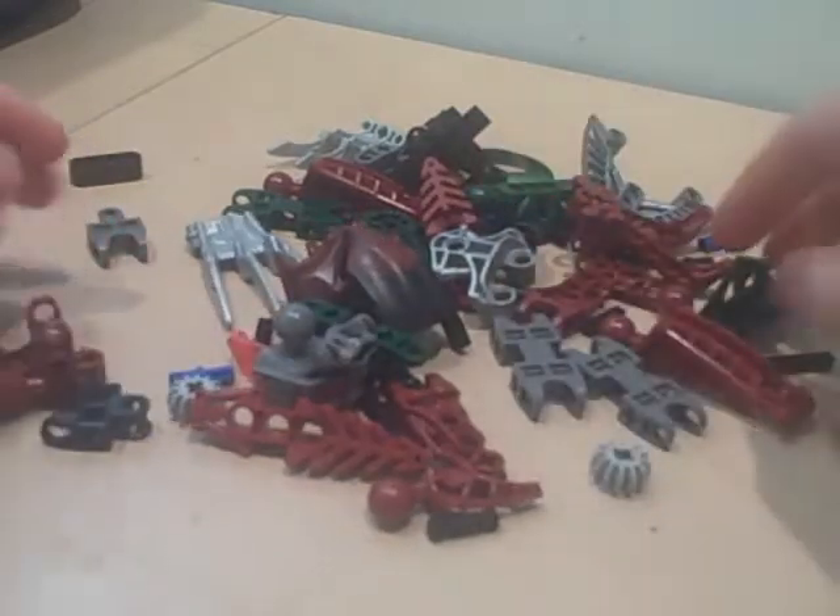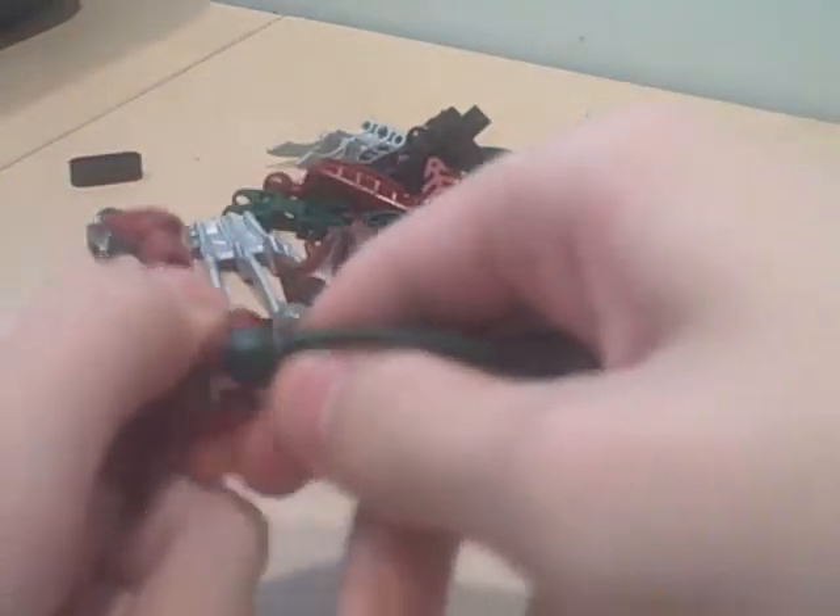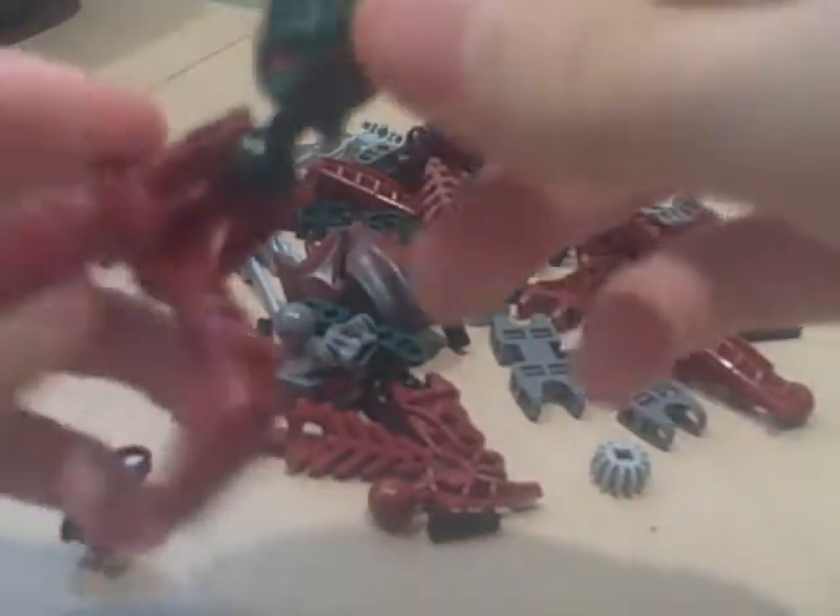First, let's start off with the legs. We need Valtrez's foot and a green leg.